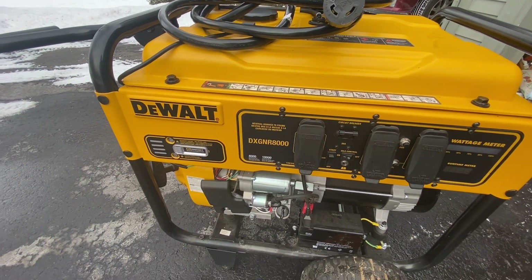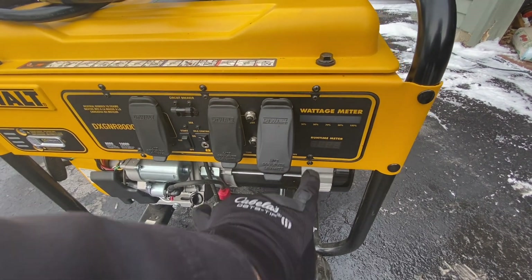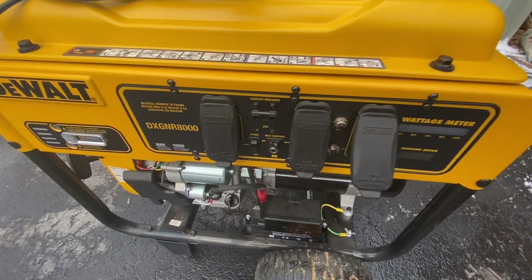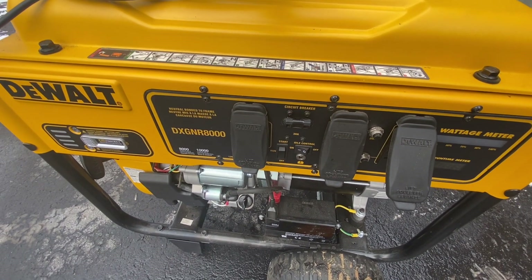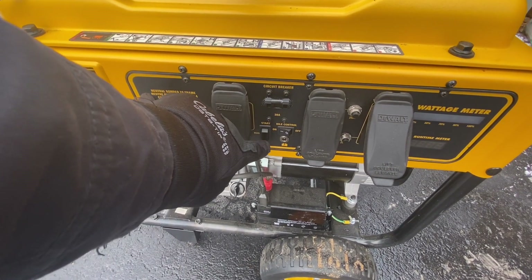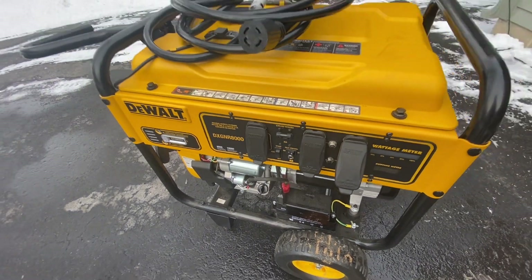DeWalt DX GNR 8000. It's got the plug for the house and standard plugs. It's got a runtime meter that shows you what the current wattage is in percentage. It has an idle control that'll throttle it down a little bit when there's not a power demand on it. And it's electric start, so there's an on/off button and when you press it up it has the electric start.